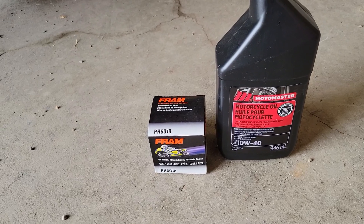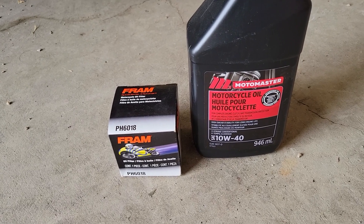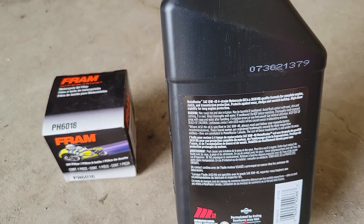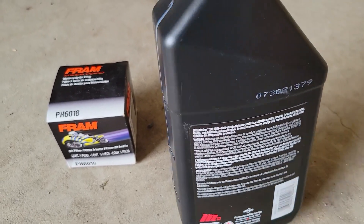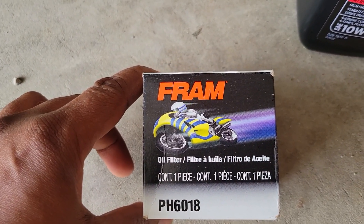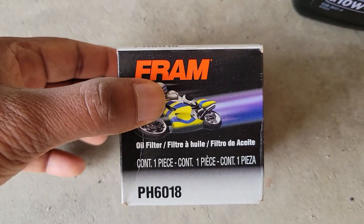Before we add the oil and replace the filter, just a comment on the engine oil. This one is a 10W40 and it has a JASO MA specification, which is what is recommended by Suzuki. There are other oil grades you can possibly use, but be sure to check the manual or check with your dealer. I obtained this at Canadian Tire. The filter is a Fram PH6018, also from Canadian Tire — you may get different filters, but be sure they are compatible with your motorcycle.